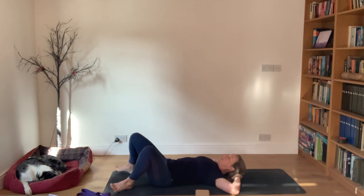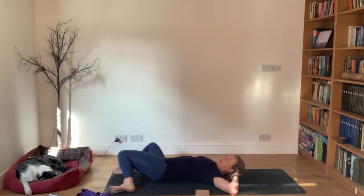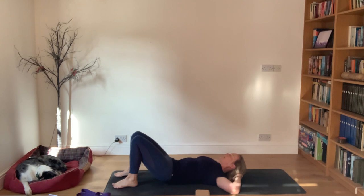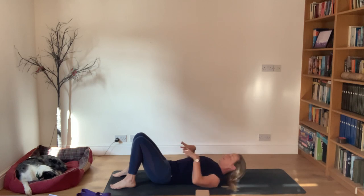Come back to the middle, then do the same thing on the other side - knees go to the right and the head turns to the left. Just breathing in and out, slow and steady. It's a really simple movement. Return back into the middle, walk the feet back to hip distance apart and allow your breath to rest and soothe the body. We're going to come off the ball in just a moment, just resettling and re-centering.